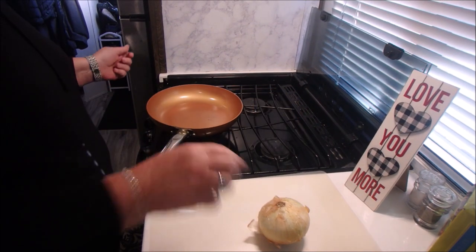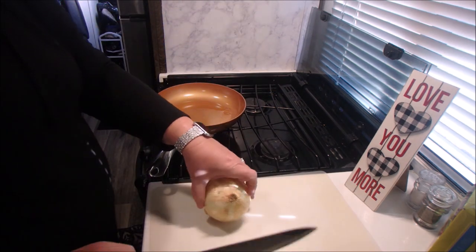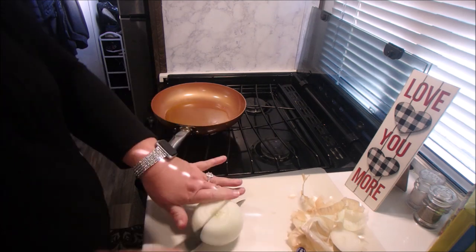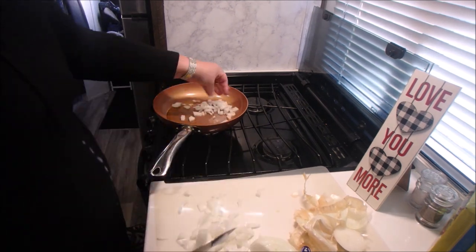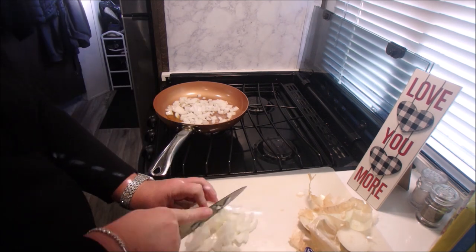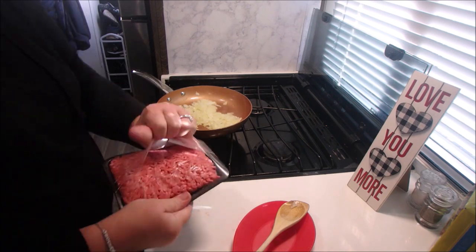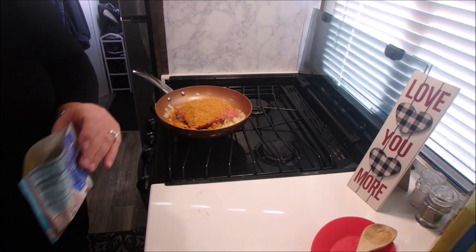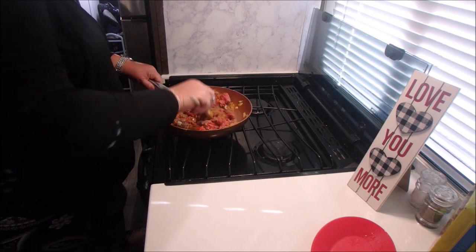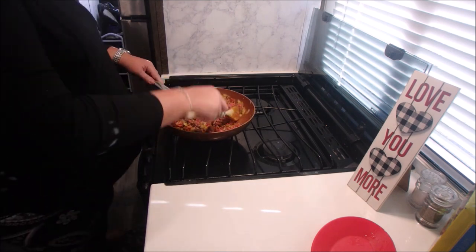Tonight we're making taco tomatoes. In a large skillet over medium heat, we're going to heat up the oil and cook our onions until they're soft, about five minutes. Now we're going to add our ground beef and taco seasoning. We're going to cook this, breaking up the meat with a wooden spatula or spoon until no longer pink, approximately eight minutes, and then drain off the fat.